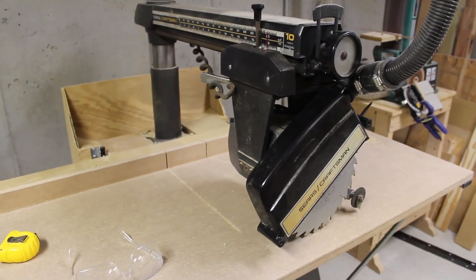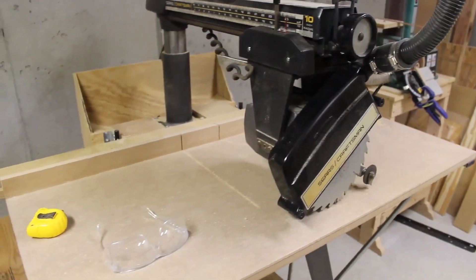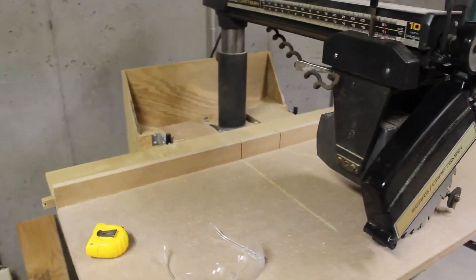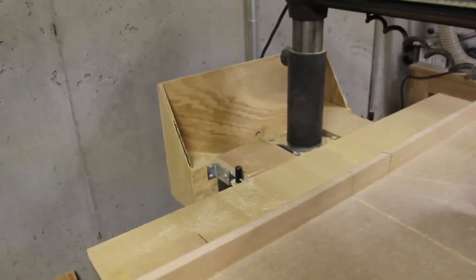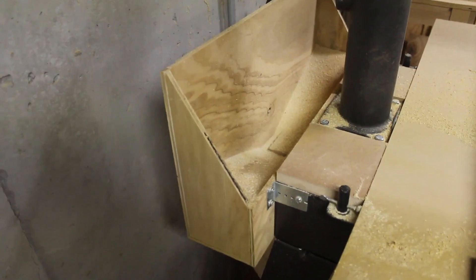Hey, I'm Ben. This is the Happy Chisel Workshop. I made sawdust with the radial arm saw today for the first time since I was a teenager. I made this dust collector box to go on the back of it.